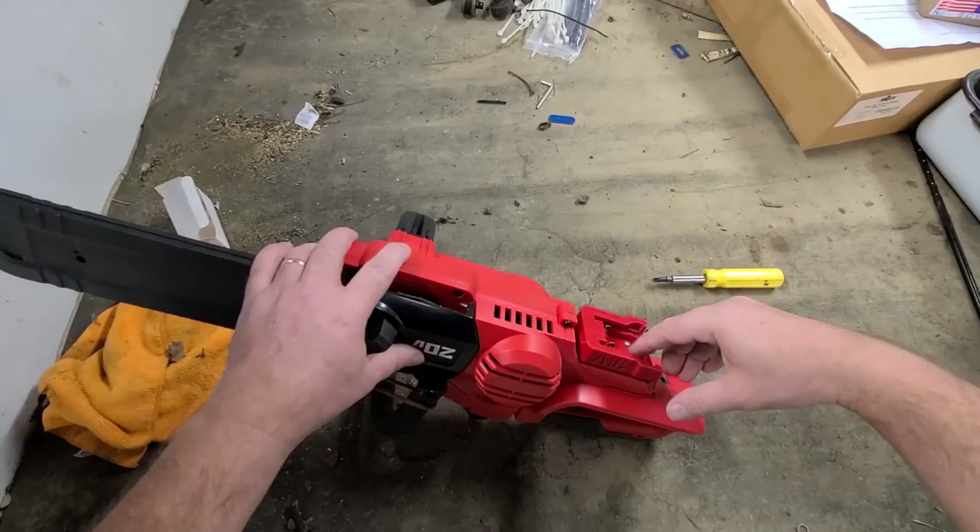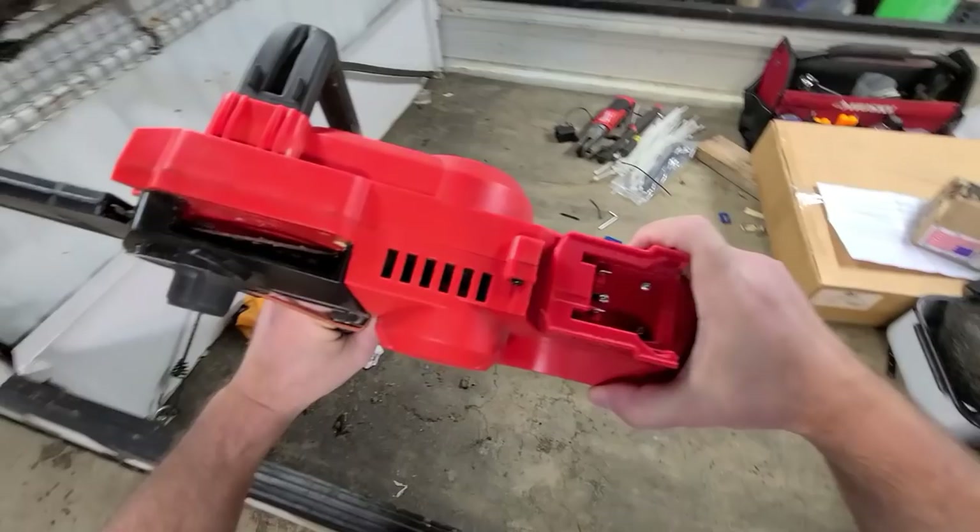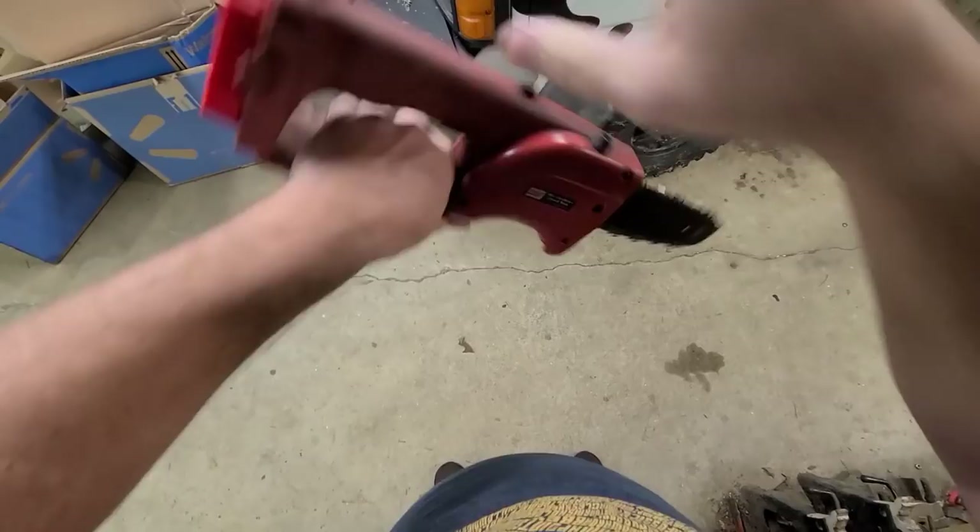I actually keep one of these in my Jeep because I use them as a jump starter too. Be very very careful — in an emergency you can jump start with these. Just don't take my word for it; look for other videos. I'm not going to show that one.